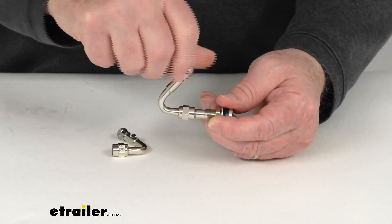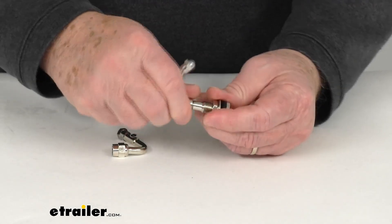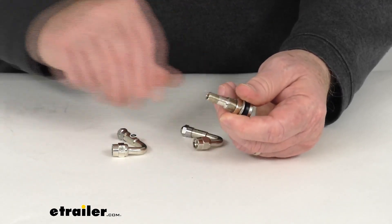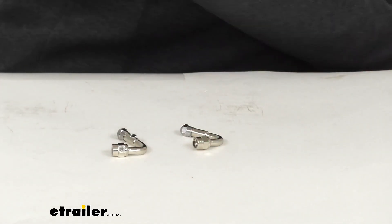Once you're done, go ahead and put your valve cap right back on. To remove the extender, you just unscrew it from the valve stem. And again, this comes in a quantity of two.